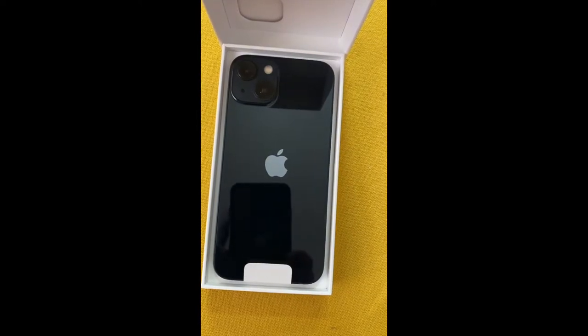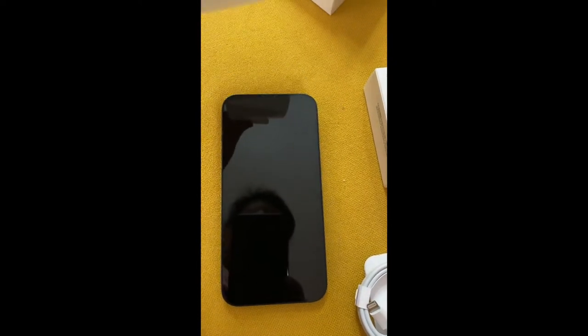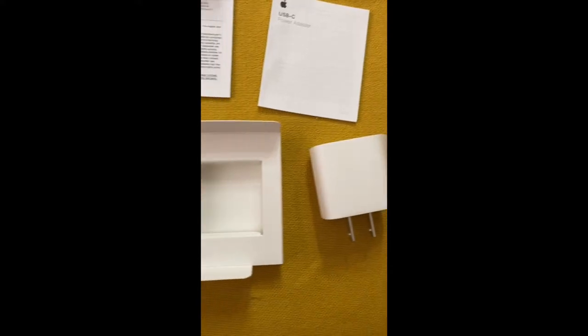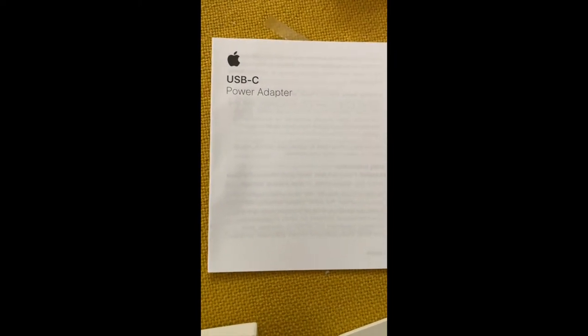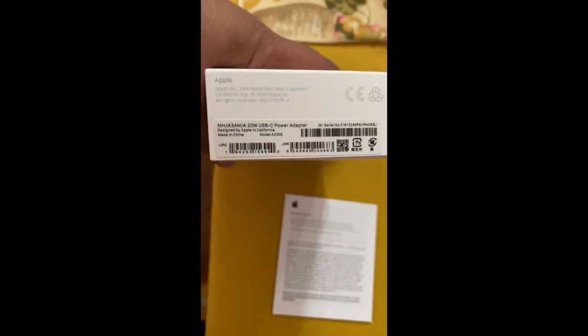Let's remove the cover. It comes with the cable, a pin, a different size of adapter, and it comes with instructions also. I'm not gonna show you the instructions anymore — ito yung kanyang adapter.